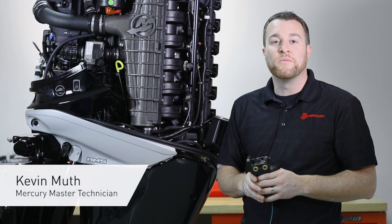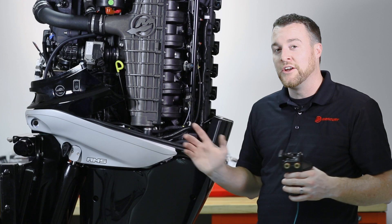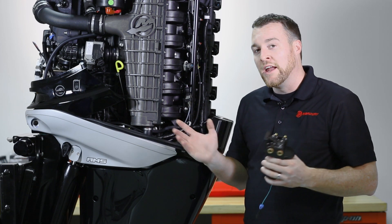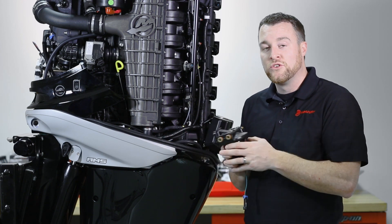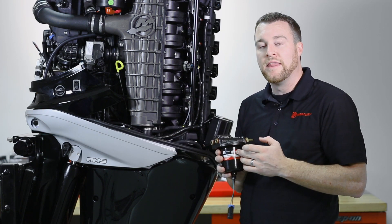Hi, I'm Kevin Muth from Mercury Marine, here today to talk about your fuel filtration system on your Mercury Verado engine. Your boat and engine are equipped with two filters: one underneath the cowling and one on the boat.